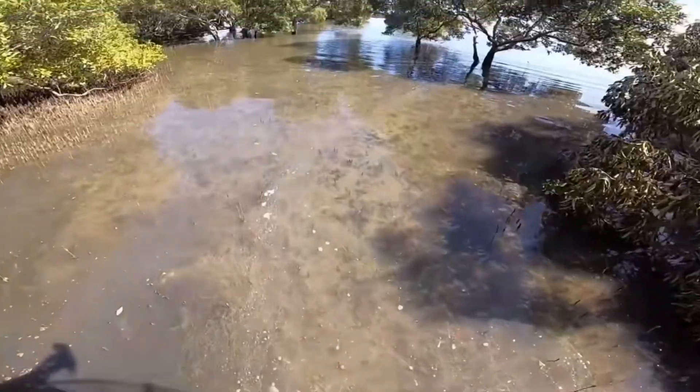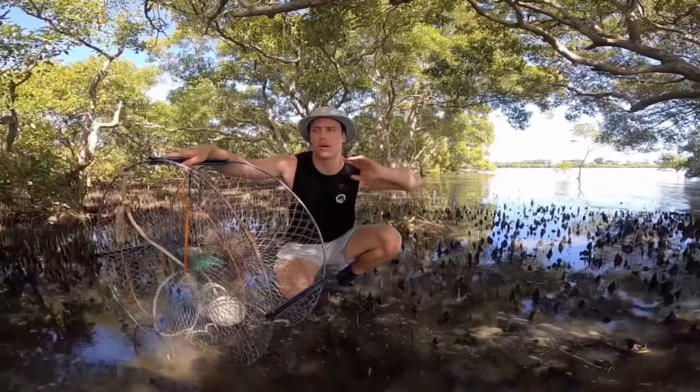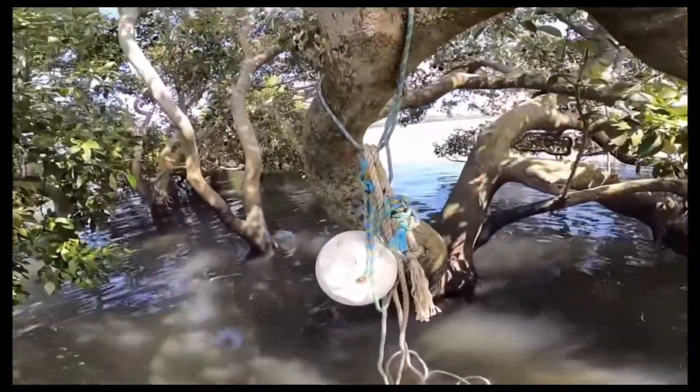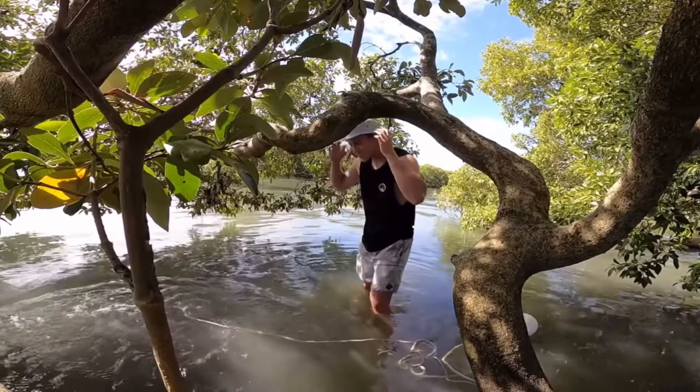Wait and check. Leave the trap in the water for a few hours or overnight, depending on the tides and water temperature. Mud crabs are more active during low tide when they are exposed to air. Check the trap periodically by pulling the rope or line and use a scoop net to retrieve any crabs caught in the trap.